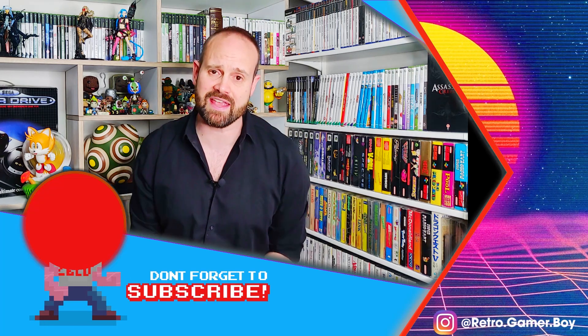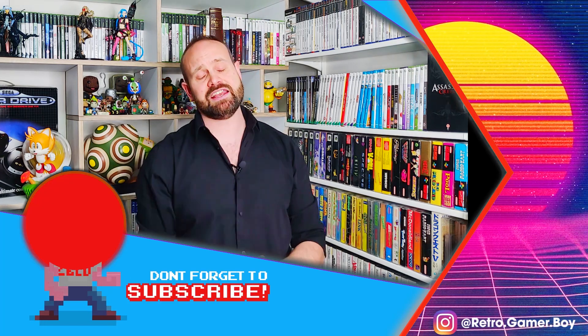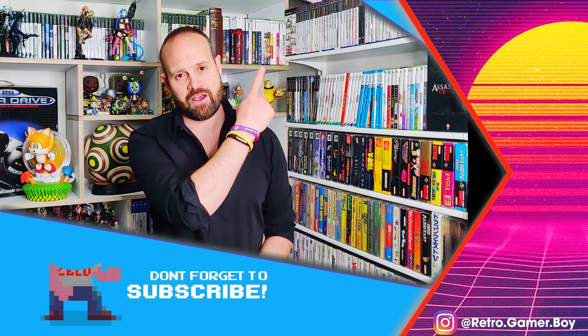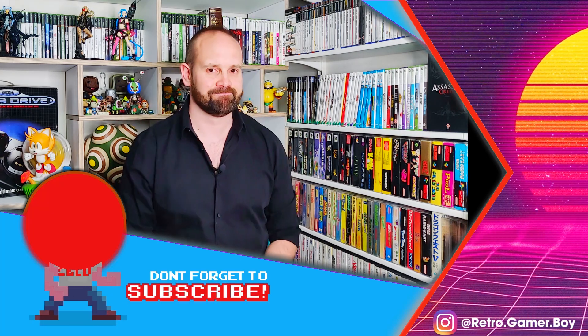Remember, we have new shows every week, but if next week is too long to wait, you can check out one of our other shows over here. We'll see you next week!